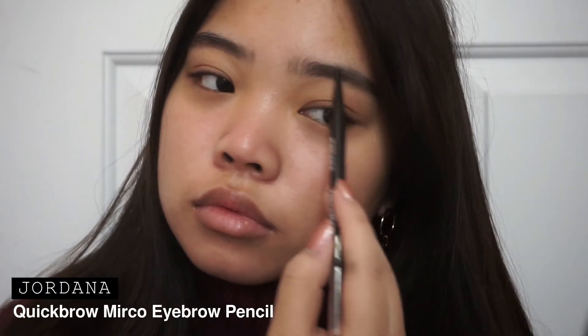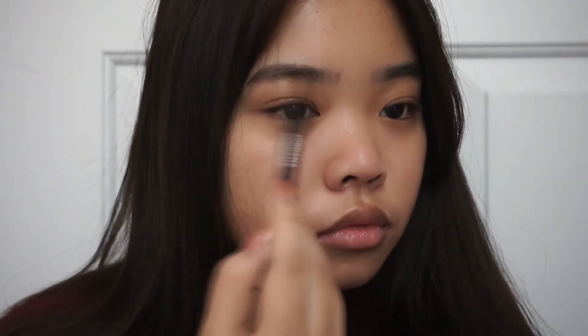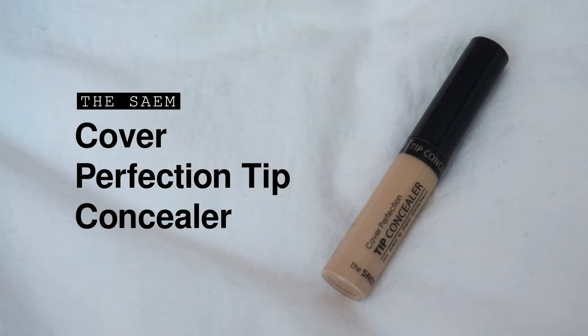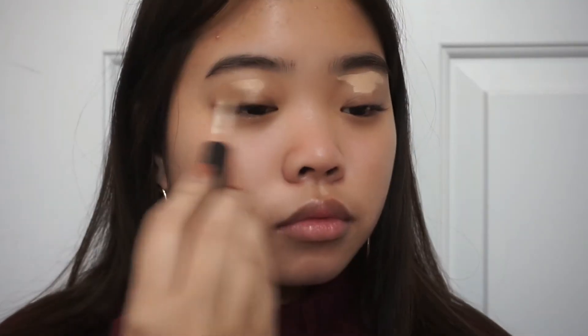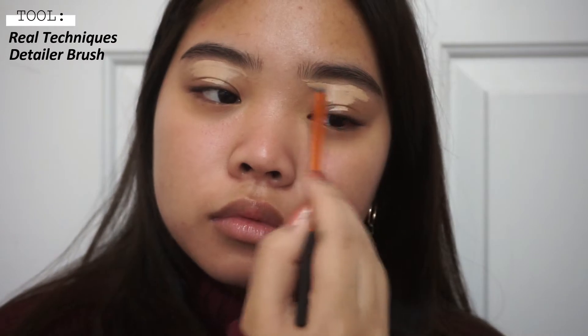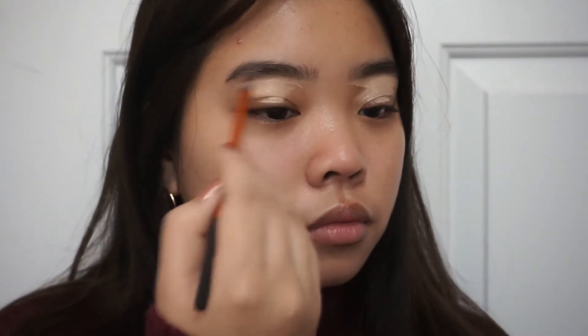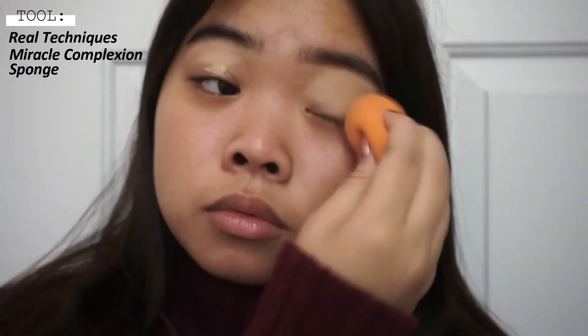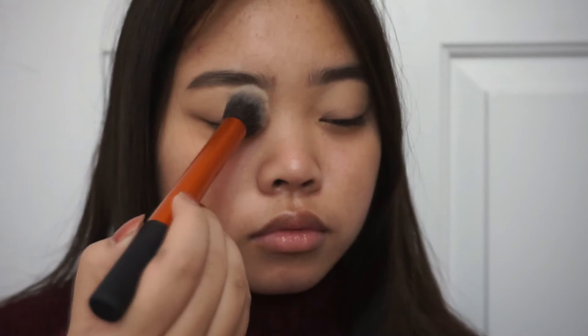I first went in doing my brows with the Jordana eyebrow pencil. I really like this pencil because the tip is super thin. Next I went in with some concealer and carved out my brows and also primed my eyelids for the eyeshadow. I used a small Real Techniques brush to outline my brows and then went in with a Real Techniques sponge to blend everything out, and then set my eyes with some powder.